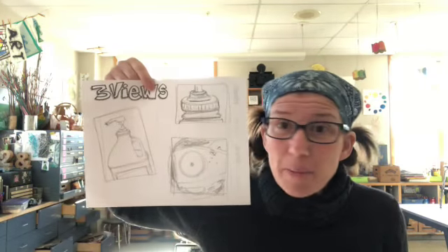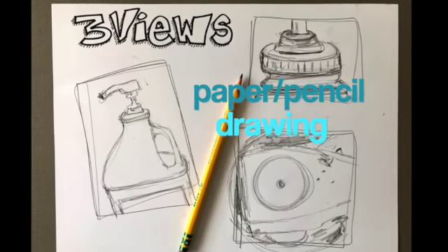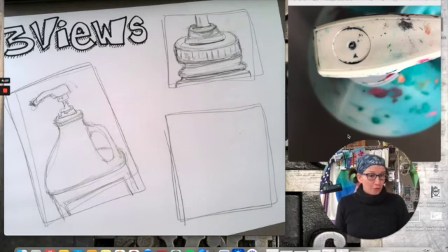You'll have a lot of options for how to complete your assignment this week. You can do a paper and pencil drawing, or maybe you have an iPad or tablet and want to do a digital drawing — that's very similar to pencil drawing. Or you can take photographs using a phone or iPad. Those are three assignment choices for you this week.